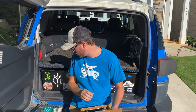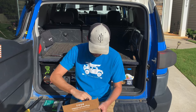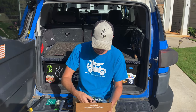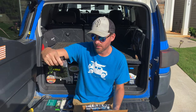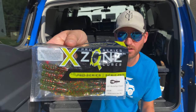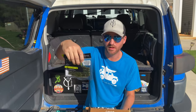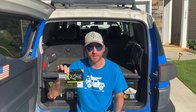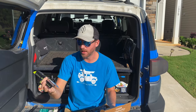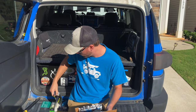Next we have the X-Zone Lures Finesse Muscle Back Crawl. Check those out — a little crawl, green with a little red flake on there. Watermelon red flake, I can see it through the package. There's eight of them in here. I love when they give us a buttload of soft plastics and not just, oh, here's two — try them out for yourself, thinking you're only going to catch one fish on them.